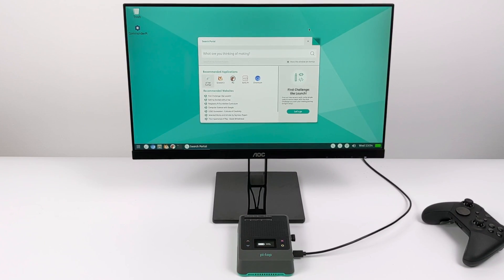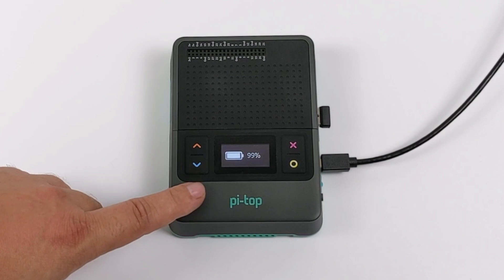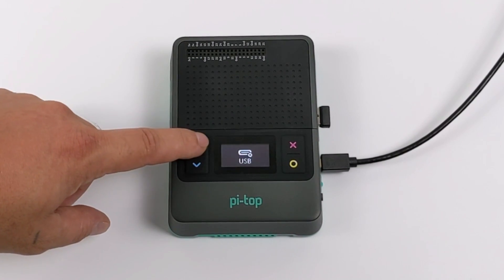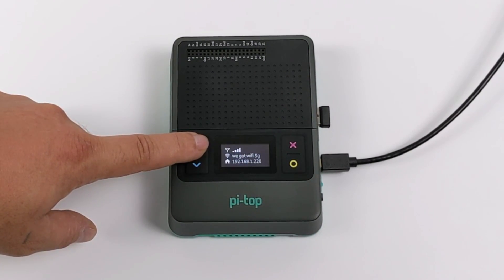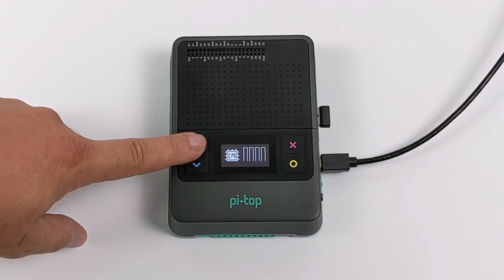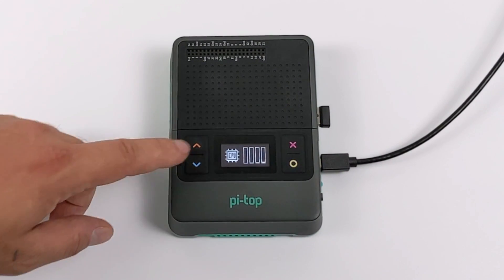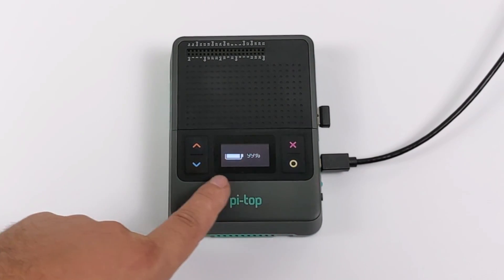I wanted to confirm the assembly went well and everything is working, including the OLED screen — if it looks like it's flickering, that's just the camera; to the naked eye you don't see it. The OLED shows different widgets: Wi-Fi network and IP address, CPU usage, and battery percentage. You can also go into settings to enable SSH and VNC from there.